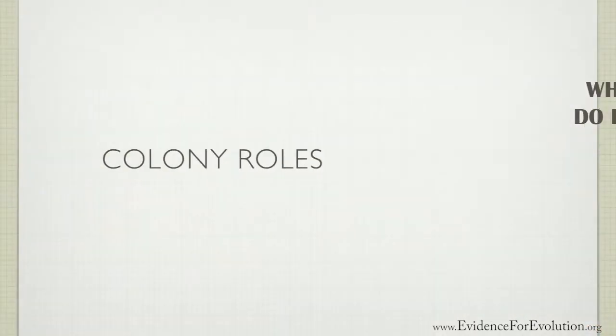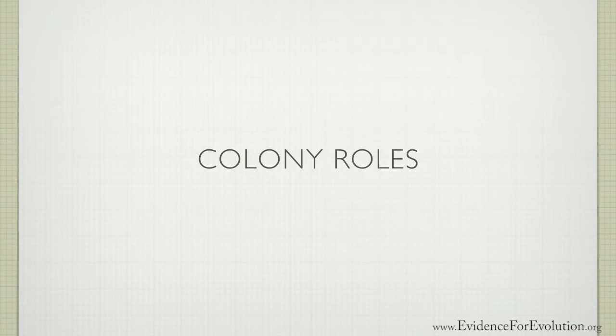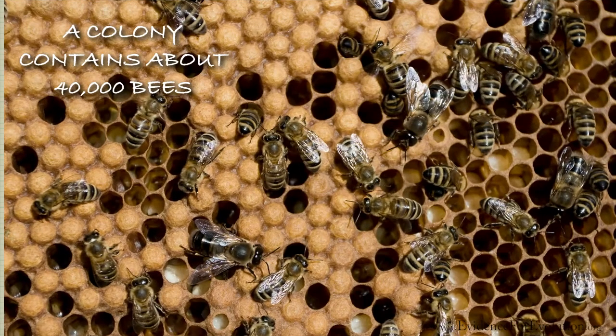To start, a honeybee typically lives in a colony that contains about 40,000 bees. And in this colony, you'll find one queen bee that lives about five years.